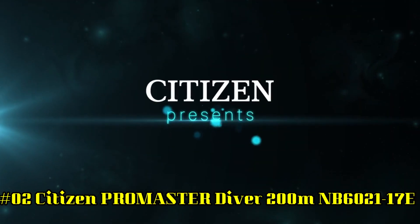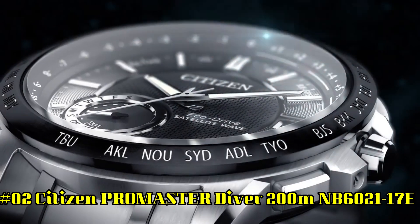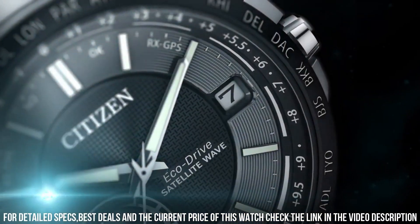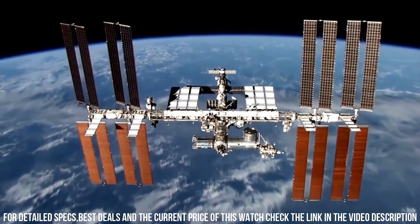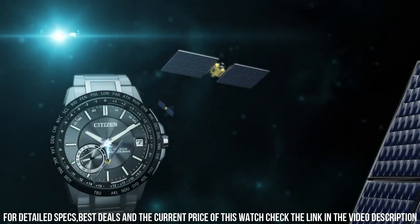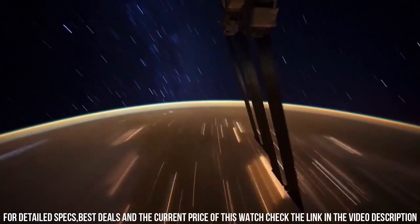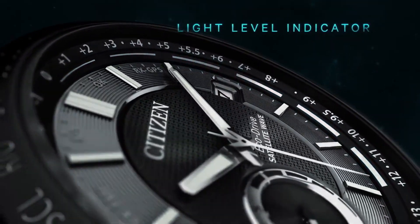Number 2: Citizen ProMaster Diver 200 meters, NB602117E. Blue dial. Case diameter: 41 millimeters. Case thickness: 12.3 millimeters. Case material: super titanium with Duratect TIC treatment. Dial color: gray/blue. Indexes: embossed. Lume: yes, on hands and hour markers. Water resistant: 200 meters. Strap/bracelet: urethane or super titanium bracelet. Functions: hours, minutes, seconds, date. Unidirectional bezel. Power reserve: 42 hours.